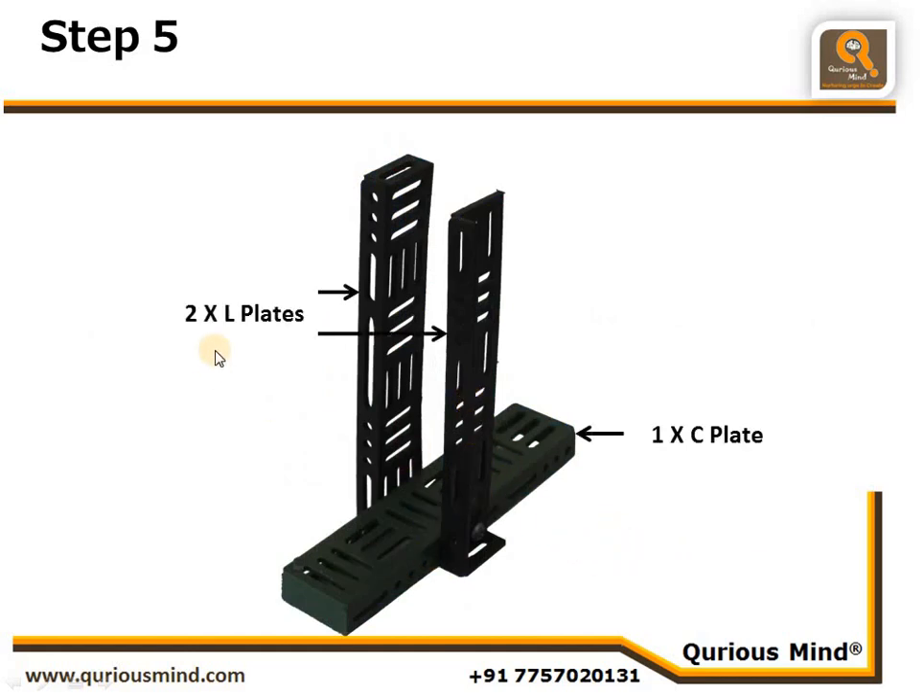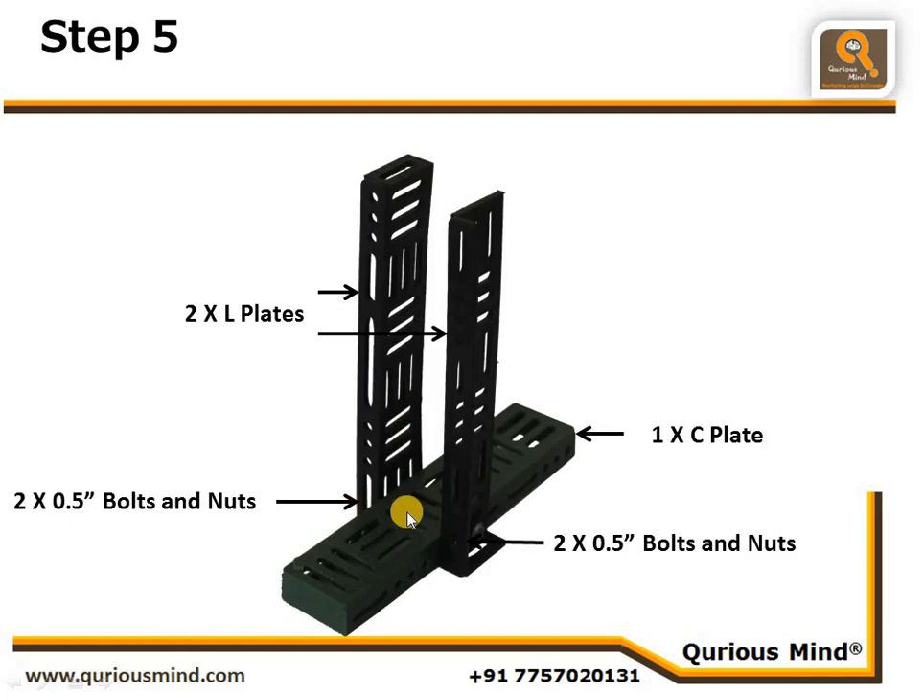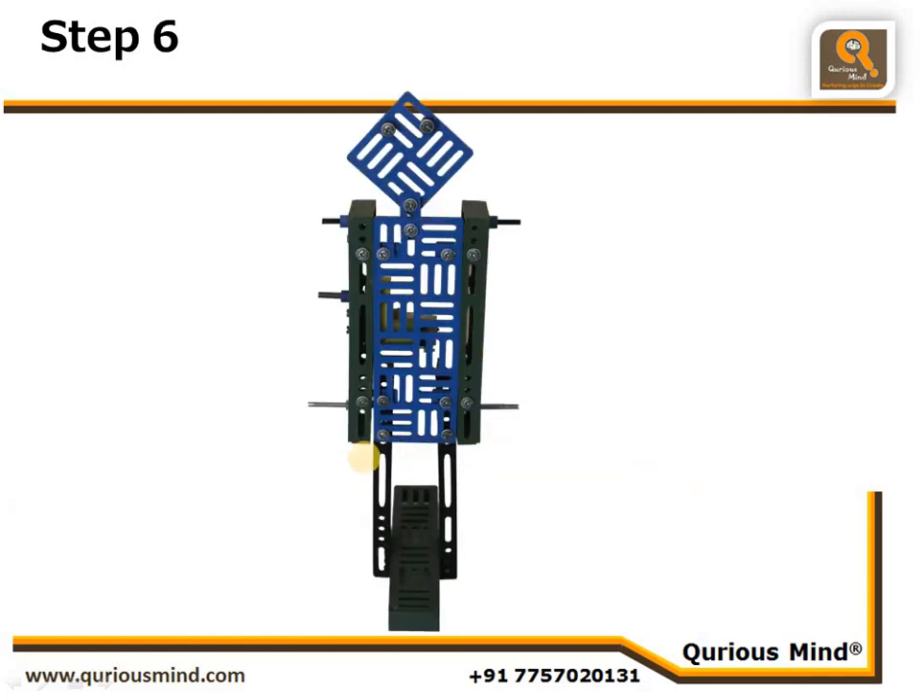Use one C plate and connect two L plates using two nut bolts here and two nut bolts here — they will act as the legs of our man. Connect the body to the legs using one nut bolt connected to the flat connector. The flat connector, the L plate, and the rectangular plate together are connected using this nut bolt, and same on the other side — all three things are connected using this nut bolt.